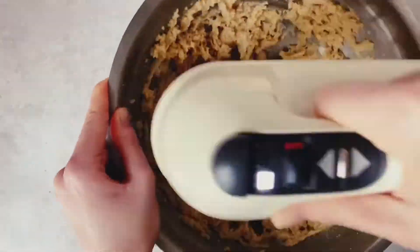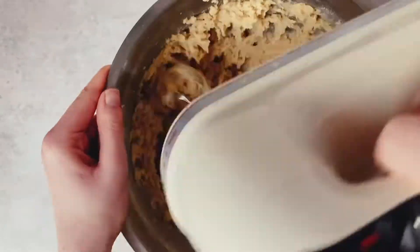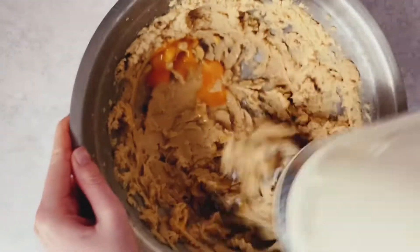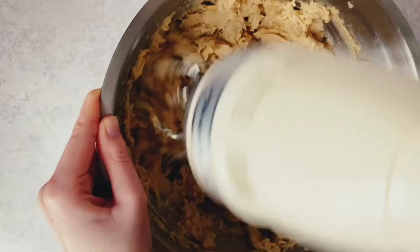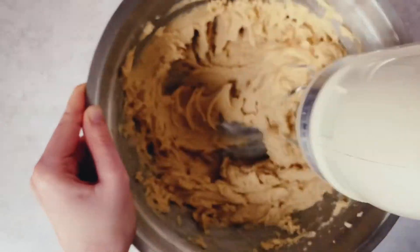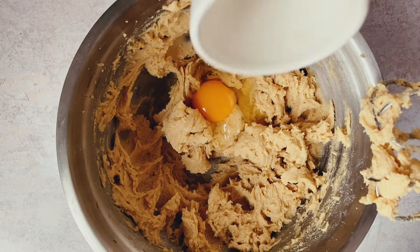Once our sugar and butter mix is nice and pale and fluffy, as you see here, add in one of our two large eggs. If you have medium eggs, I'd recommend using three because this is quite a large dough. The approximate gram weight of my large eggs is usually between 63 and 68 grams each, so if you have a scale and can measure out your eggs that would be even more helpful. I always recommend cracking your eggs into a separate container before adding to your baking, just to make sure you don't ruin anything. Add in that one egg, combine until nice and smooth, and then add in the second egg and the vanilla extract.